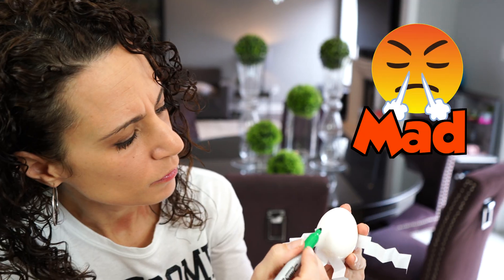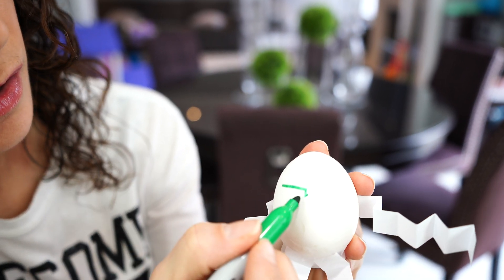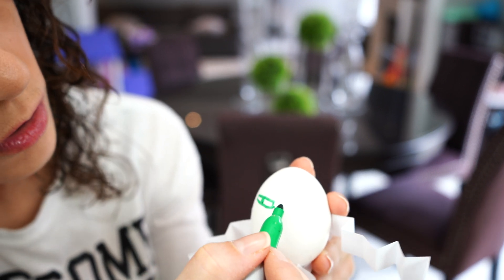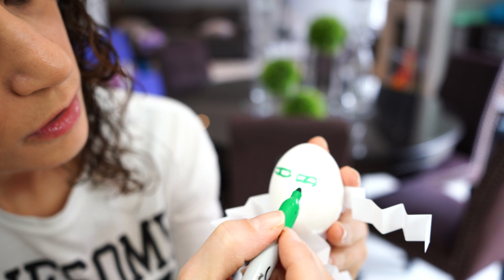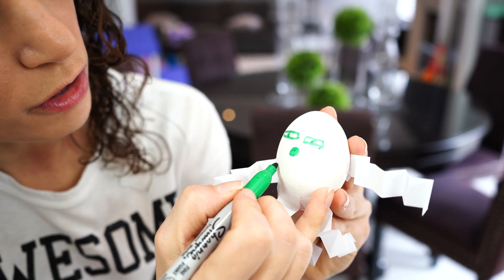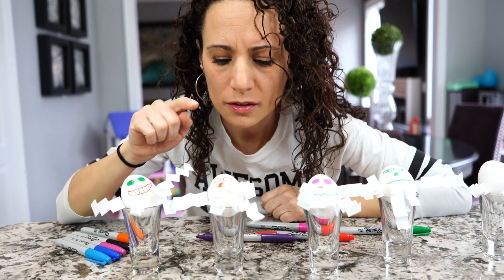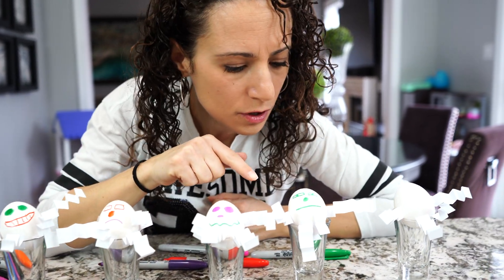Mad — I'm mad. We're gonna do rectangle eyes. He looks really mad. And we're gonna do a circle nose and just a straight mouth. He's mad. So we have happy, sad, scared, and mad.